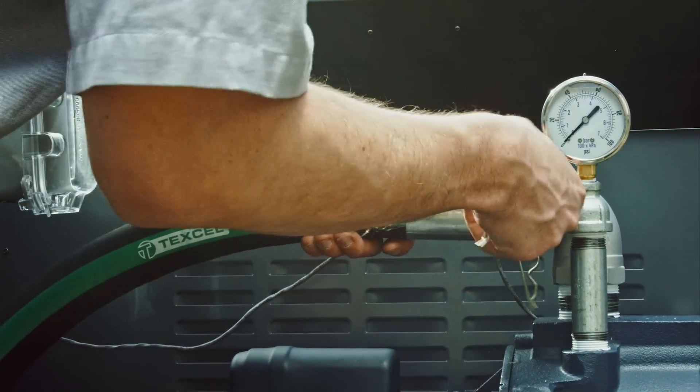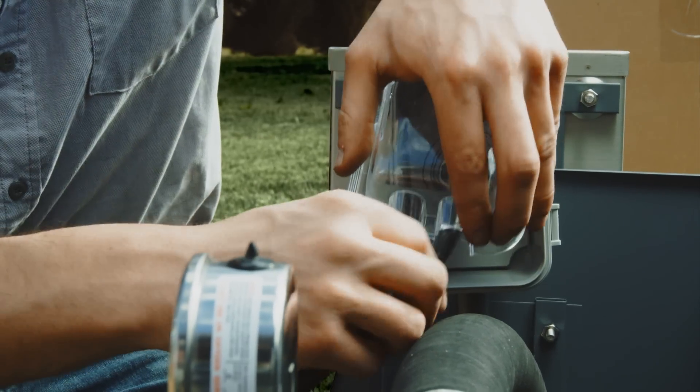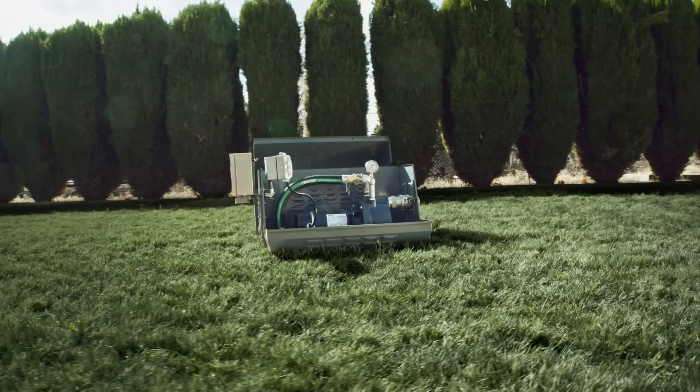Then, use the Quick Connect cam lock fittings to install the discharge hose assembly. The only thing left to do is plug in the pump. The Complete Pro 2 is now fully assembled and ready to be put into service.